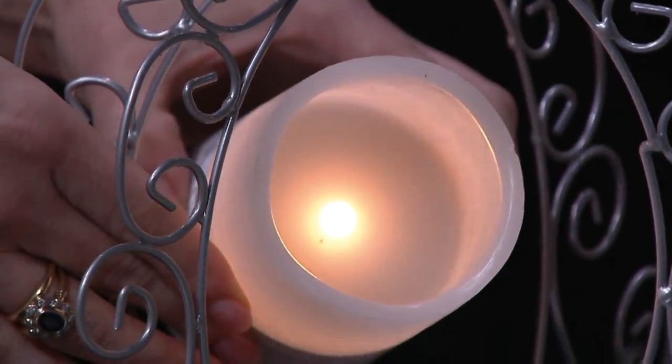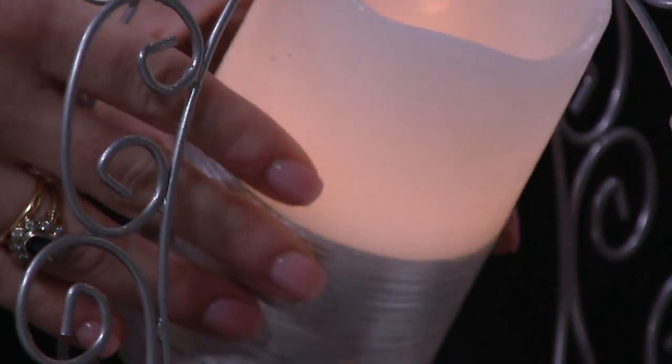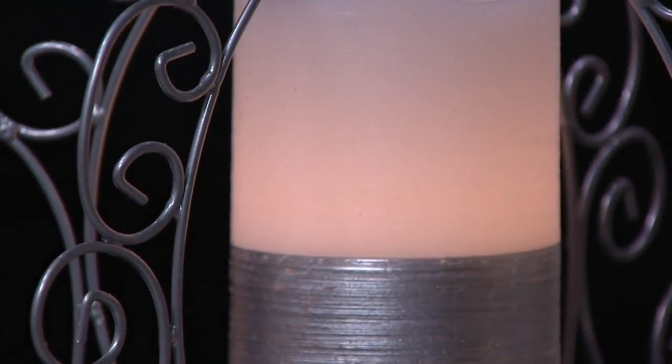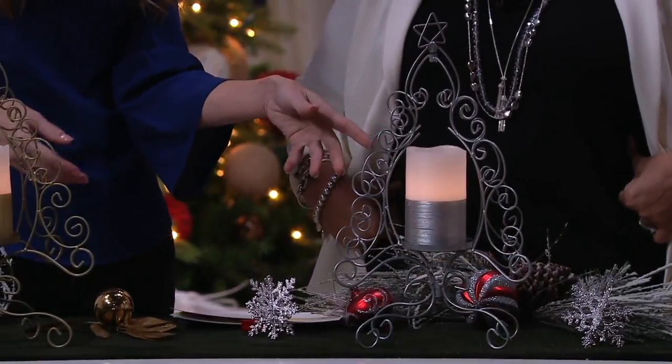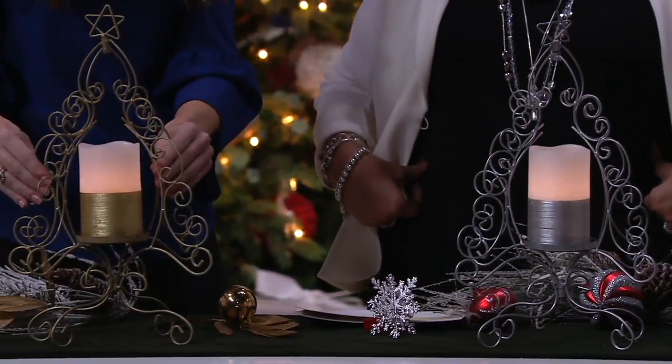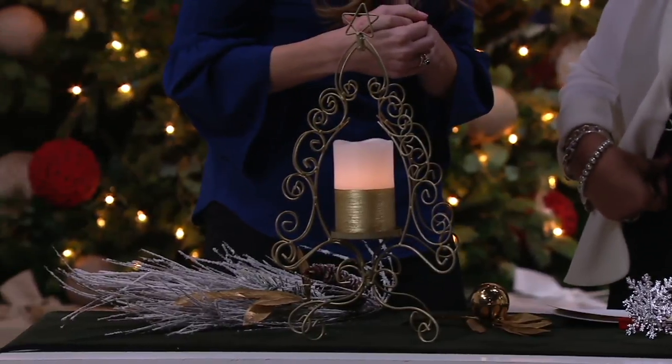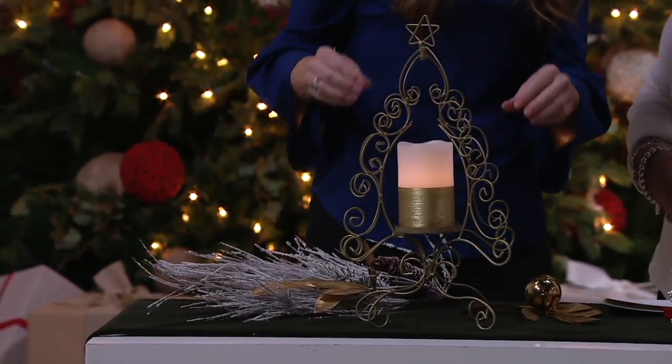You don't have to worry about it — you pop your batteries in and set the six-hour timer. It's going to last you over 40 days on timer. You can even take these out of the tree at the end of the season and extend your use year round. Silver and gold are such great colors to be decorating with right now, all year round. You can use this anywhere — this is a year-round item.